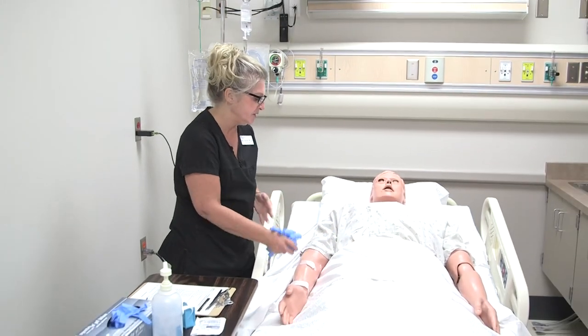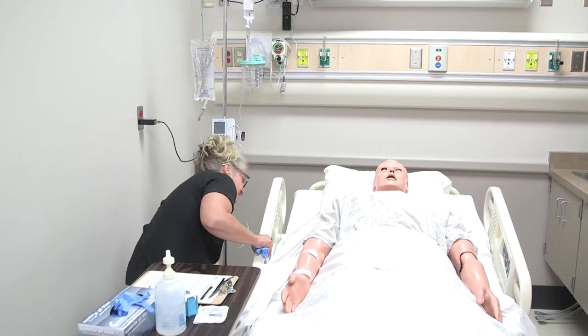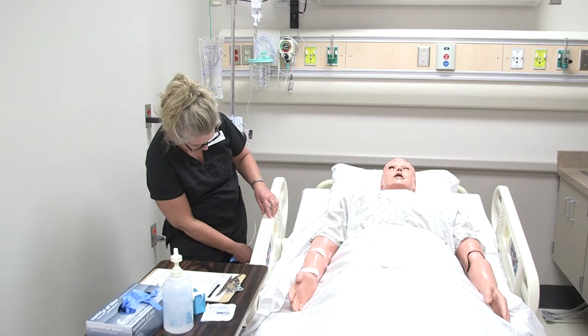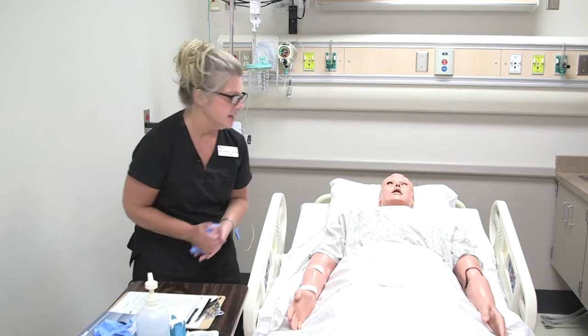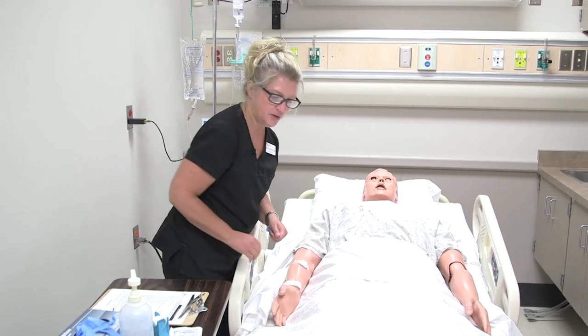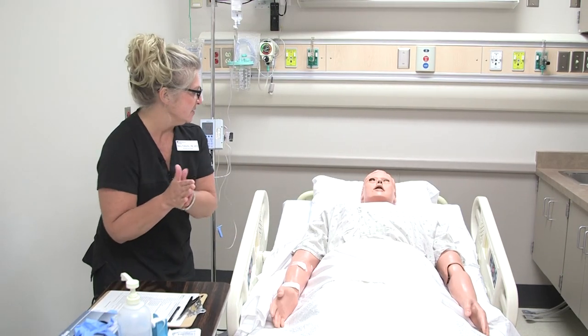So now you can move freely with that arm. How does that feel? Great. I'm just going to go ahead and put your side rail up here again. Make sure your bed is lowered and locked — is your head in a comfortable position? Yep. Here's your call light, I'll give that to you, and just let me know if you need anything. I'll be back to check on you in about an hour.